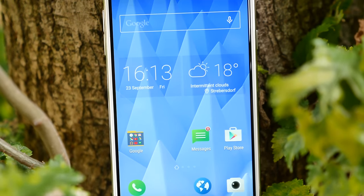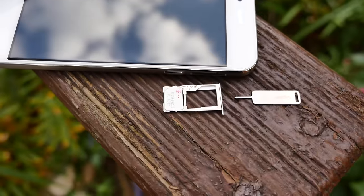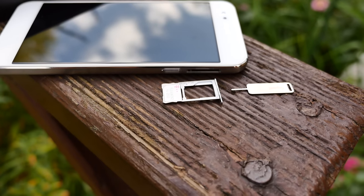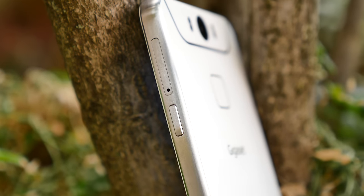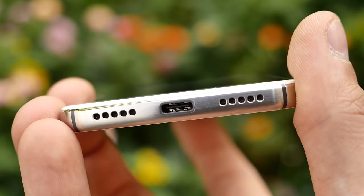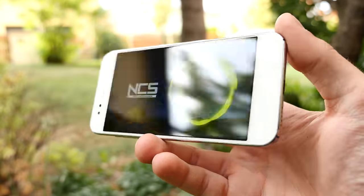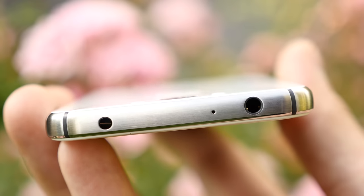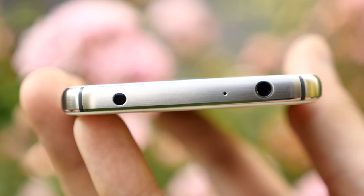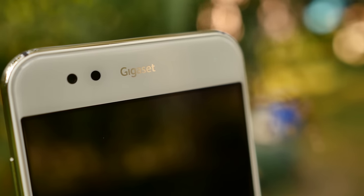Except for that, this phone is very well built — top-notch premium body quality. The Gigaset ME supports 2 SIM cards, but you cannot use a microSD card when using 2 SIMs. Both slots support LTE. The buttons are made out of metal and feel awesome. At the bottom there's a Type-C port and a single mono speaker. The top has a 3.5mm headphone jack with good audio output, another microphone, an IR blaster, and a notification LED in the top right corner.